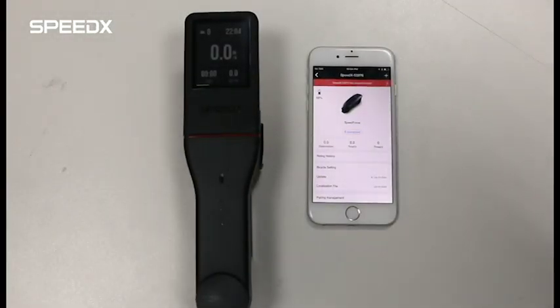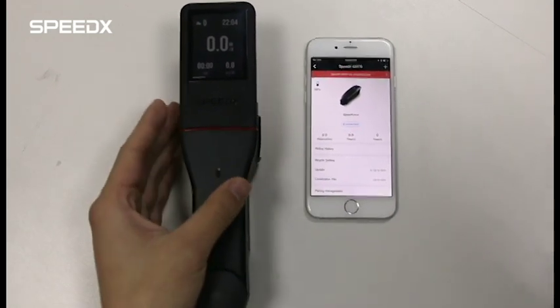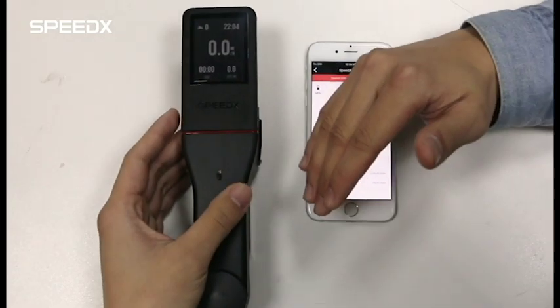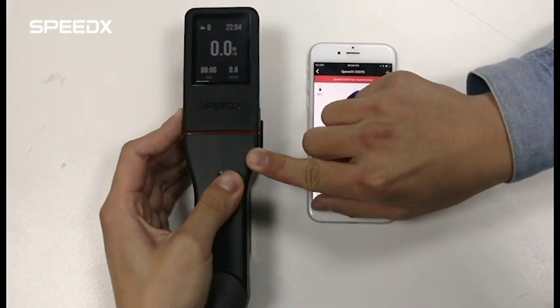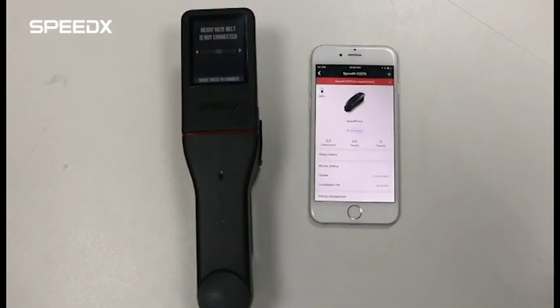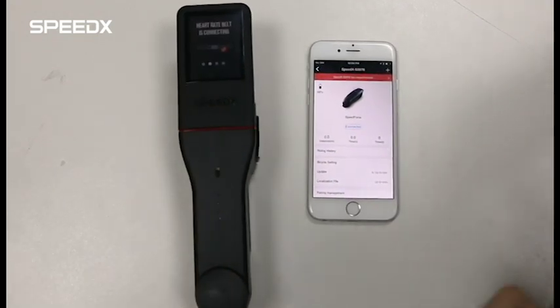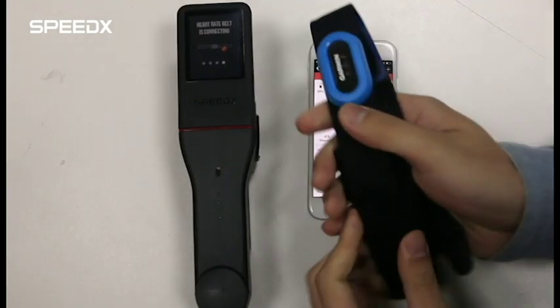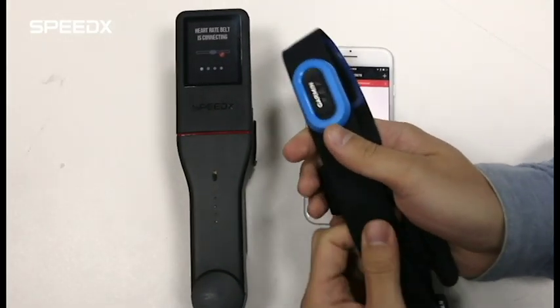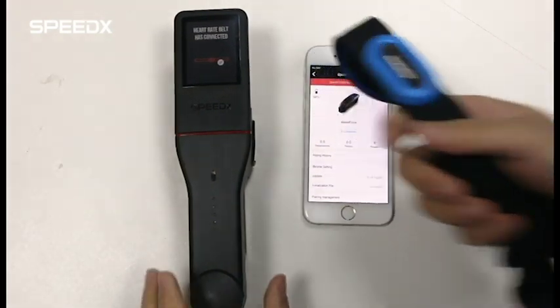Now, let's see how to connect the heart rate belt and the receiver. First, press and hold the left button of the cycling computer. Then, you can see the heart rate belt is not connected. Now, press the main button to connect. Here, we're using Garmin as an example. Now, the heart rate belt is successfully connected.